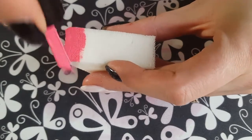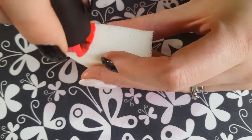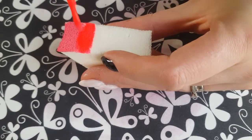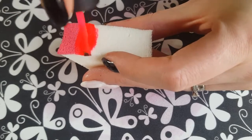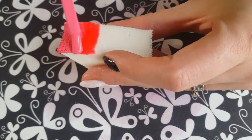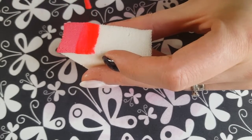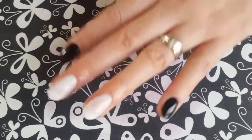So we're just going to apply the colours to the sponge like you do for any normal gradient design. What I always like to try and do is get the colours to blend nicely on the sponge instead of trying to do it on the nail. You can see here that's what I'm trying to do.